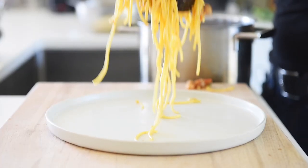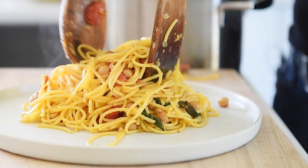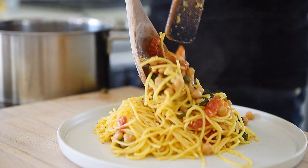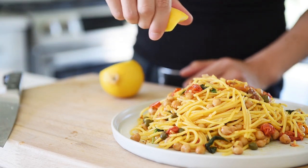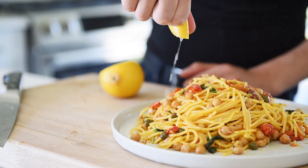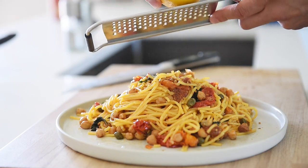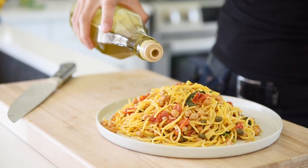Add a handful of fresh basil leaves, turn off the heat, and give it a stir. Plate the pasta, then squeeze on some fresh lemon juice, add lemon zest, and finish with a drizzle of olive oil.